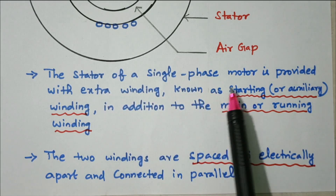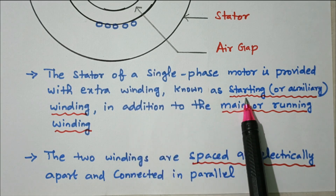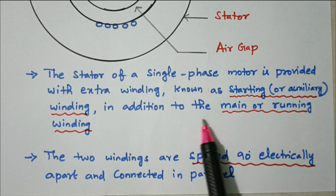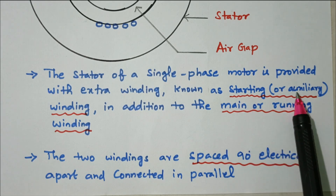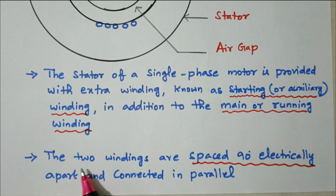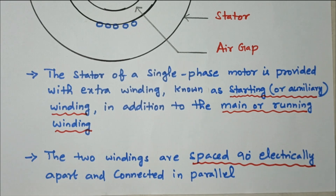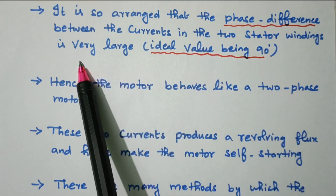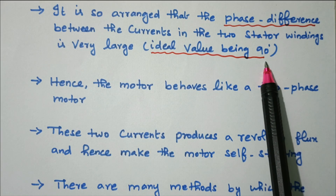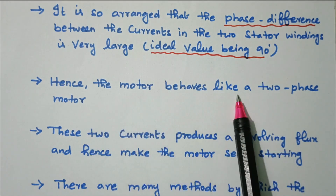The stator of a single phase motor is provided with an extra winding known as the starting or auxiliary winding, in addition to the main or running winding. The two windings are spaced 90 degrees electrically apart and connected in parallel. By connecting a capacitor we are able to make a 90-degree electrical phase difference between the starting and running winding. It is so arranged that the phase difference between the currents in the two stator windings is 90 degrees, hence the motor behaves like a two-phase motor.